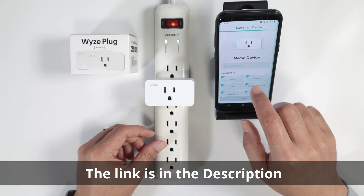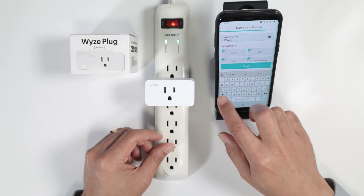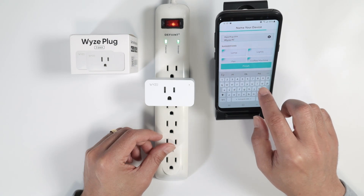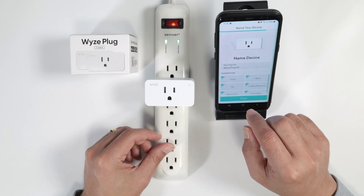Now I need to name my device. I'll call it 'Wyze Plug 01' — you can put whatever name you want, usually the name of the device you want to turn on and off. Then click Finish.